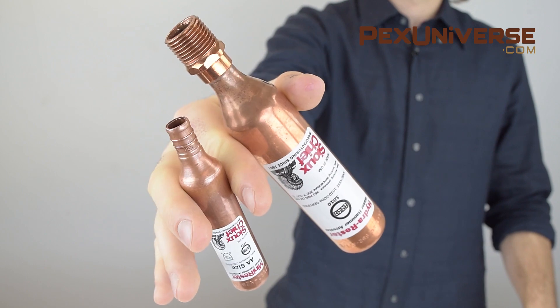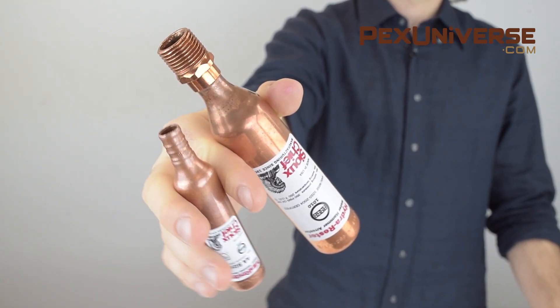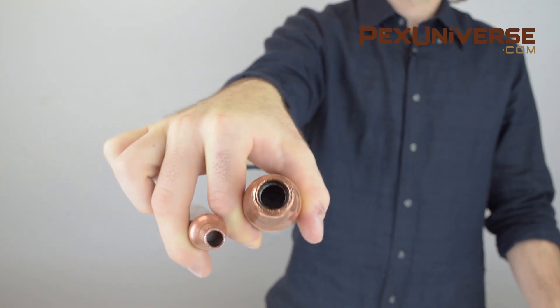They're available in a variety of models with PEX, sweat, threaded, and compression connections for all common plumbing fixtures and appliances, including sinks, toilets, washing machines, and others.